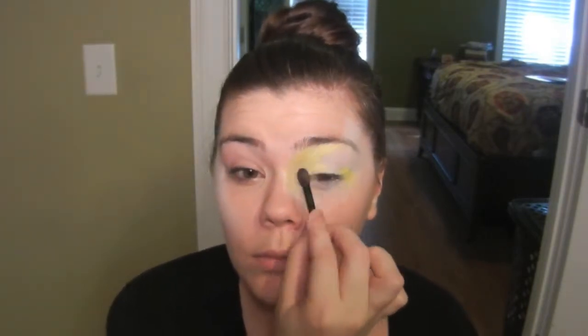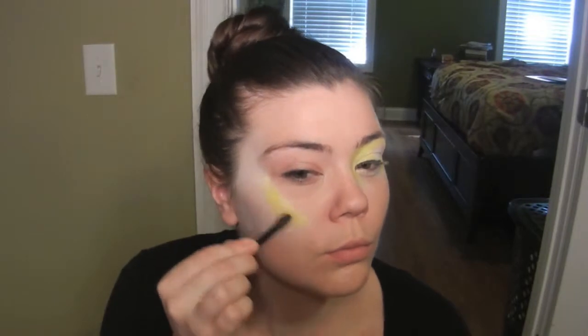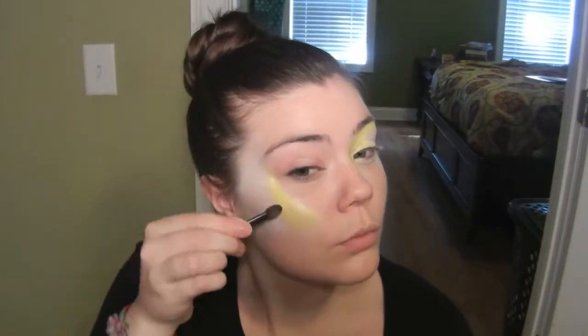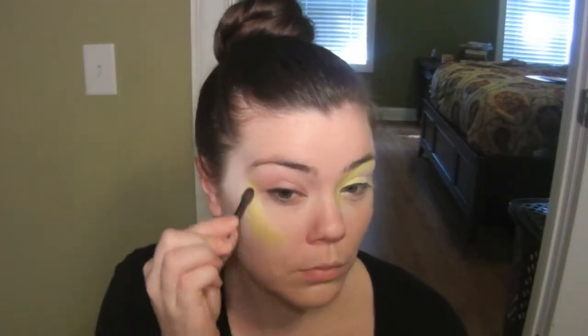On the other side of my face I'm going to pat this yellow color on top of the primer again. I'm going to pat from where the white starts at about my eyebrow down to my nose.